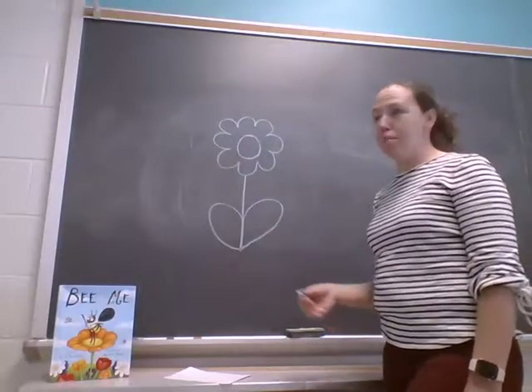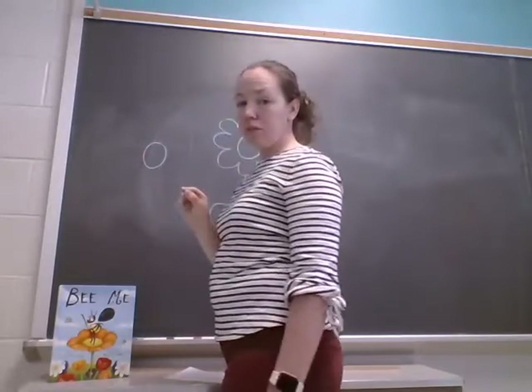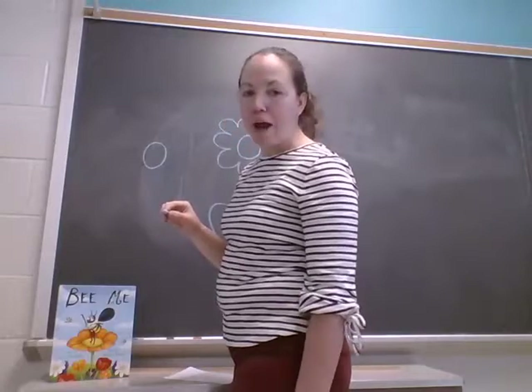All right, let's try one more flower. Start with a circle in the middle again. I'm not very good at this one, so I'm gonna try my best.